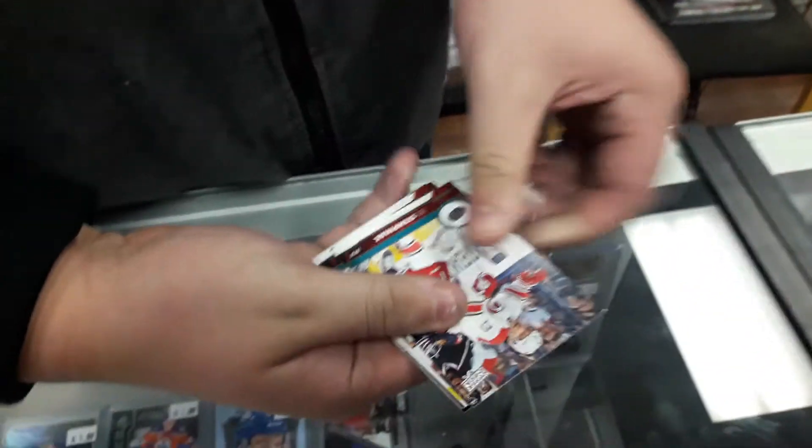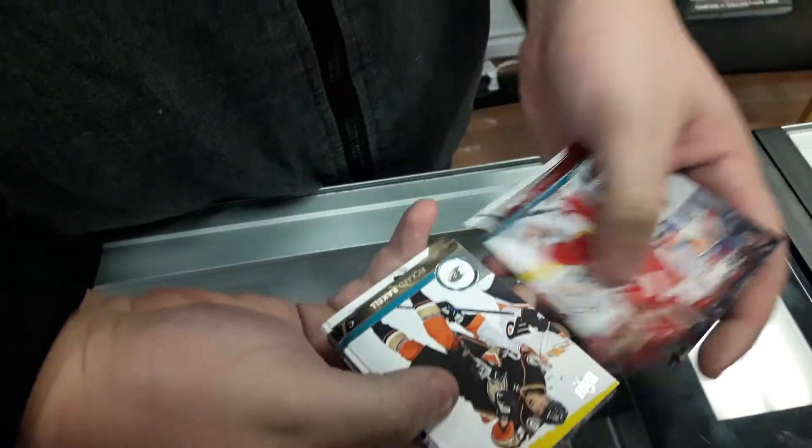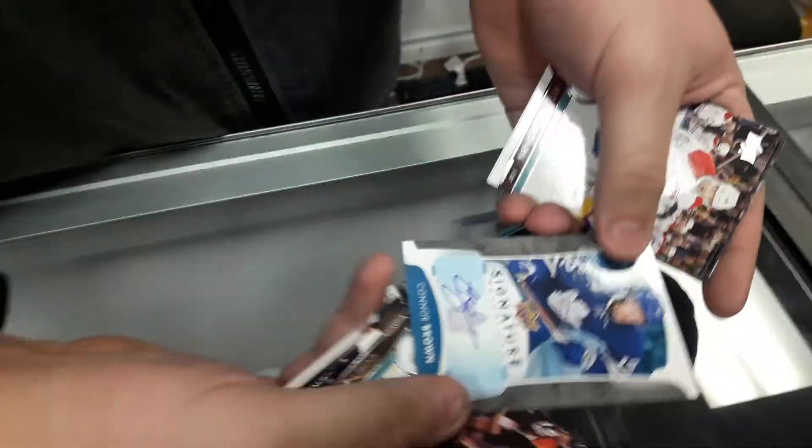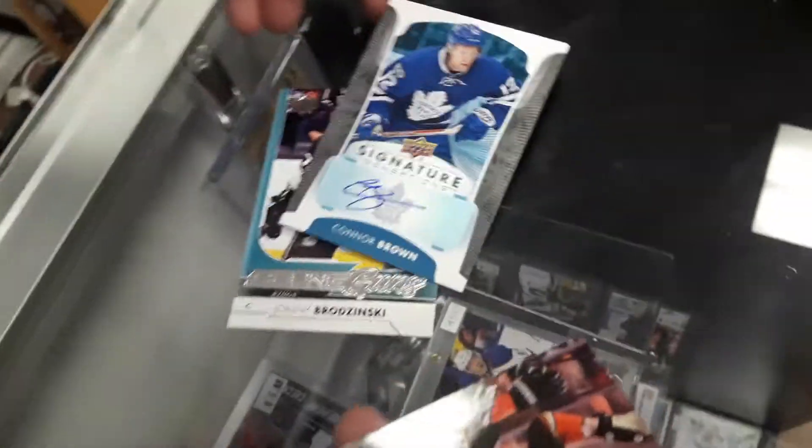Come on, big money! Oh, it is a Young Gun! Oh baby, are you kidding me? Connor Brown!